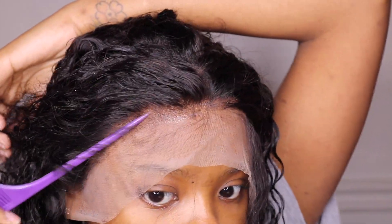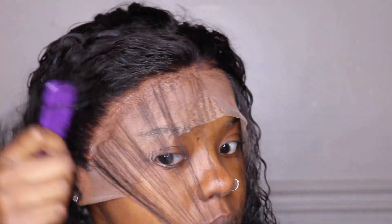Make sure it's thin because if it's too thick, your baby hairs will look real thick and chunky and nasty. Thin layer, please.